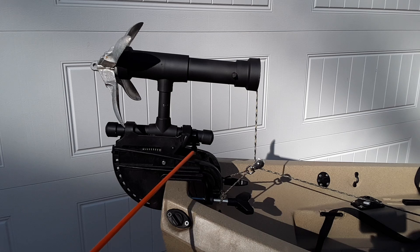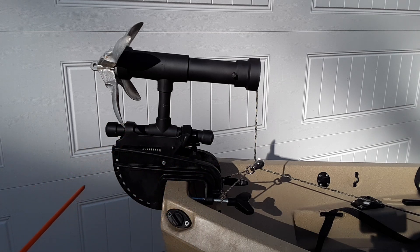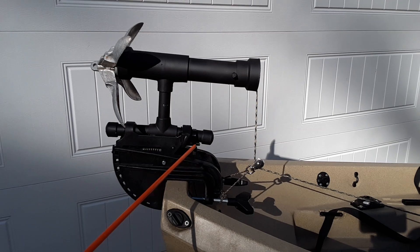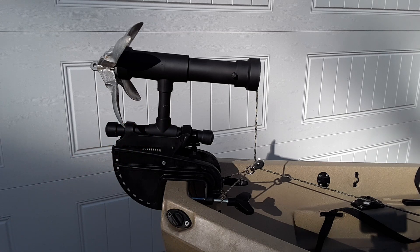Right here you have the trolling motor lever depressed, which allows for movement back and forth of this system, and that is done using a zip tie. You also have your tension screw here that keeps this system from moving in a sideways fashion. So let me show you how we got here.